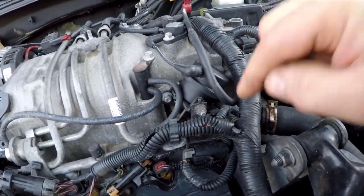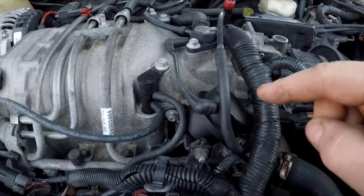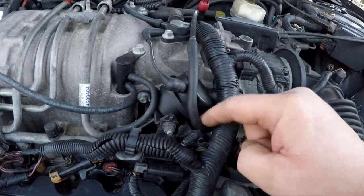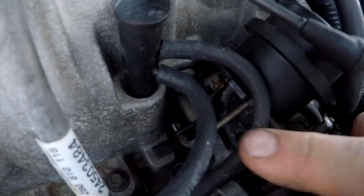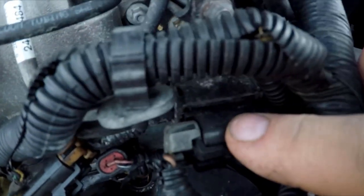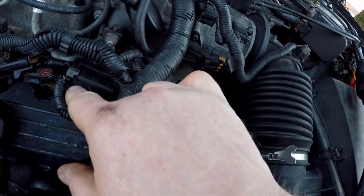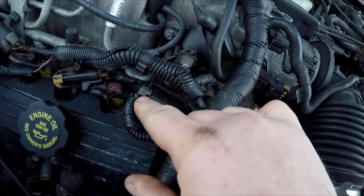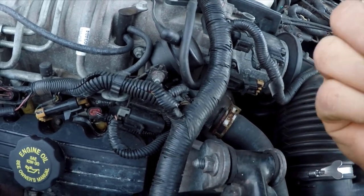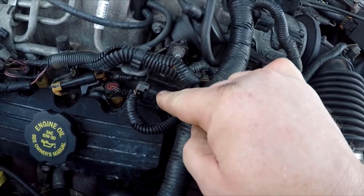So if you can't make boost or you're not making the right amount, the things you want to do is check all of these vacuum lines to make sure they're all where they're supposed to be, check to make sure that this electrical plug is plugged in, and then check to make sure that when you apply vacuum to either of these two ports that this lever moves. If all that is working then you're going to want to take this solenoid off. With it off you should be able to apply power by jumping 12 volts to it — just power and ground, it's only two pins. You should be able to apply voltage and then not apply voltage while you're trying to blow through it, and you should feel it open and close. If it doesn't do that, this is bad and replacing it will take care of the problem.